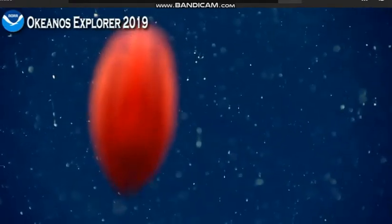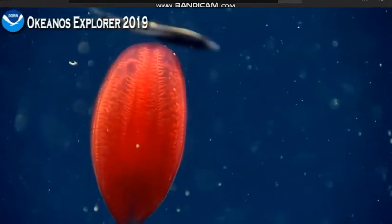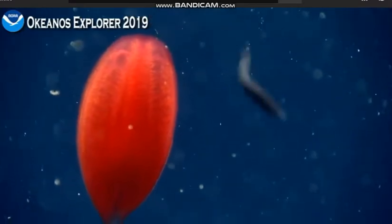When we are zoomed out, it looks like the marine snow is falling very, very quickly. When we come in really close like this, you can kind of see how it's actually a pretty slow process.